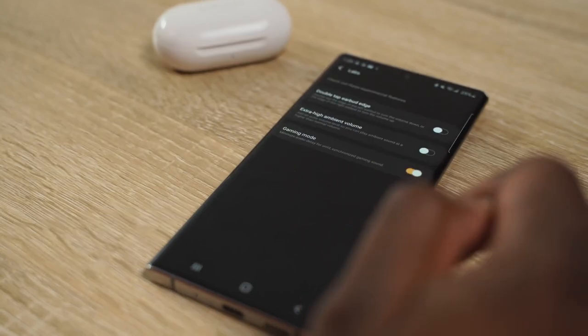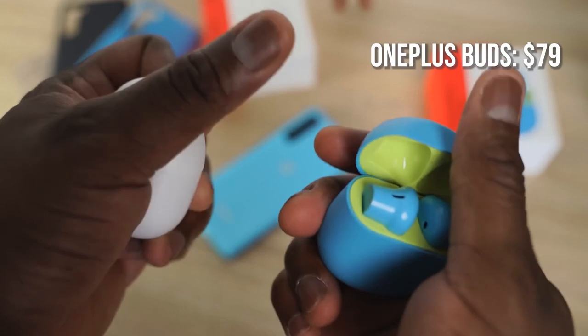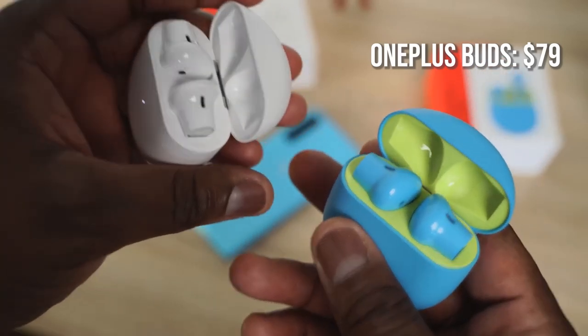In terms of extras, the Galaxy Buds Plus has wireless charging. There is a difference in price though — the Galaxy Buds Plus are priced at about $139, or around $116 on Amazon recently, while the OnePlus Buds are $79, making them a much cheaper alternative.